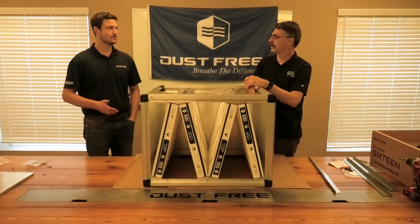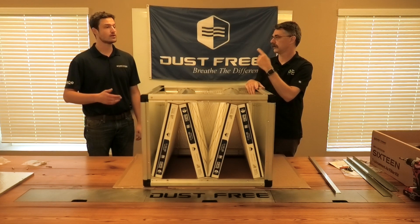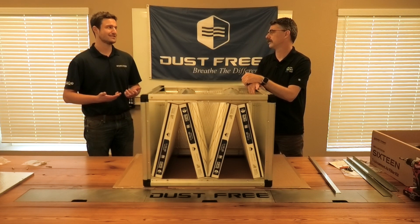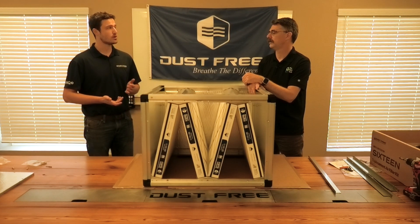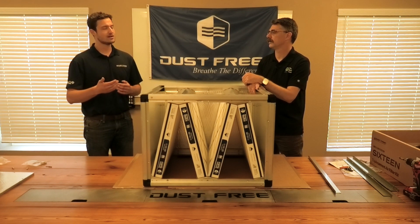Not all MERV-16s on the market are alike. There's a ton of units out there with very high static pressure, and especially in today's day and age where we have SEER ratings we need to contend with, we need to be very conscious of what kind of static pressure we can deal with. We have 95% particulate removal across the board — from 0.3 microns all the way up to 10 microns. To give you an idea of how small that is, a diameter of a human hair is about 100 microns. Most MERV-16s on the market just rate the actual filter itself, not the entire cabinet. We wanted to take a different approach and actually have a MERV-16 rated system — the entire box assembled with filters in it, rather than just the filter itself.